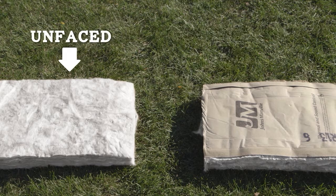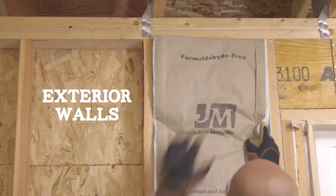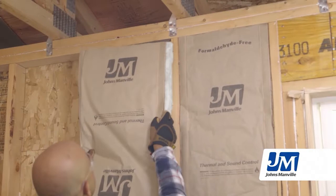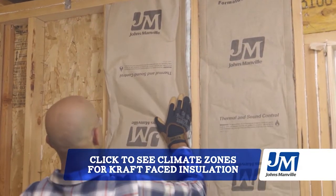Kraft-faced or unfaced insulation are both good to use for different parts of your house. Get kraft-faced insulation for your exterior walls, exterior basement walls, and attic ceiling. That kraft facing, or vapor retarder, works really hard to keep moisture inside your home and out of the walls, where it could condense and cause mold and other problems.